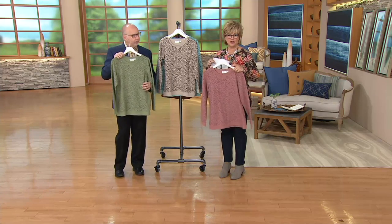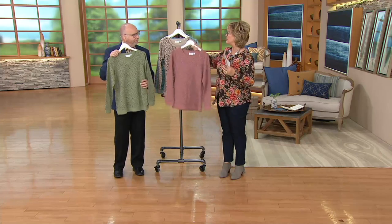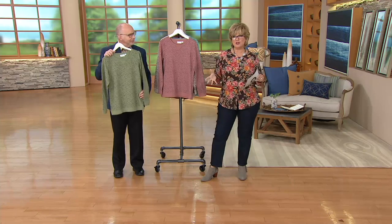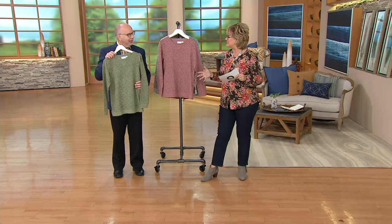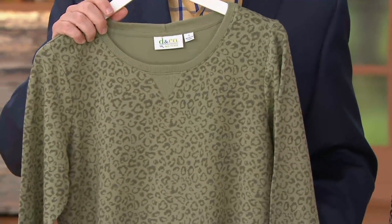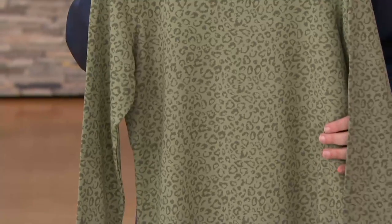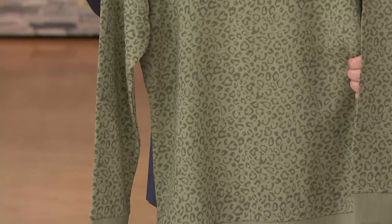Throw it in the washer, throw it in the dryer. It's going to work well with all of your denim and company active, your jeans. It's the comfort of a sweatshirt, but you've got some style because of the abstract animal print and the rib trim — it just looks a little more finished. You could wear this on its own, but think about layering and get a pop of white shirt or a chambray denim shirt underneath.